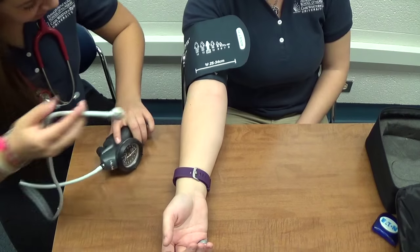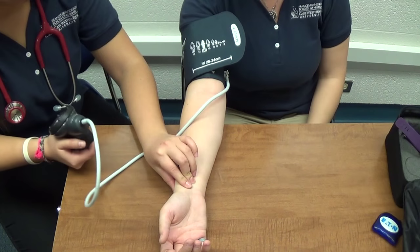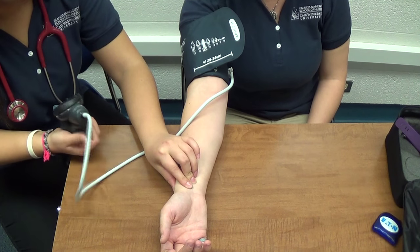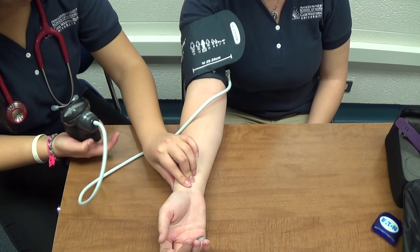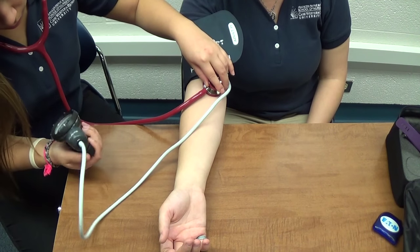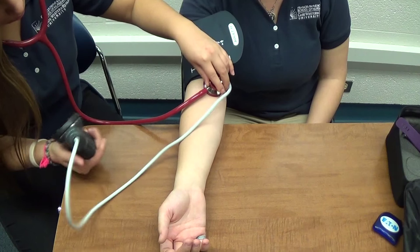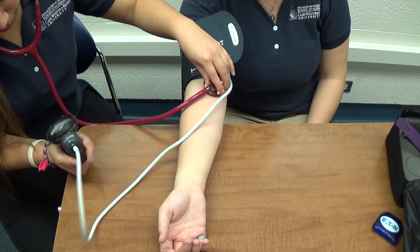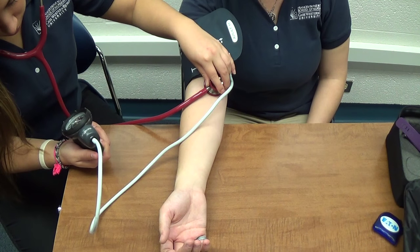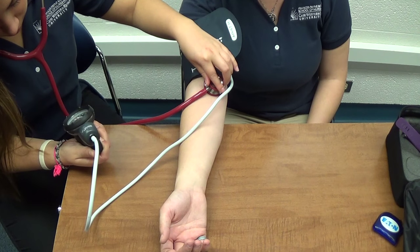Connect the manometer to the cuff. Make sure the needle is on zero. Palpate the radial artery of the right arm and inflate the cuff until you cannot palpate it anymore. Add 30 millimeters of mercury to the measurement where the radial artery palpation disappeared. The new measurement determines how much to inflate the cuff when taking the blood pressure. With the arm resting on the table, place the diaphragm of the stethoscope, or the bell if sounds are too difficult to hear, over the brachial artery. Be certain that the stethoscope is not touching the blood pressure cuff or tubing. Turn the valve counterclockwise to inflate the cuff to the number determined previously. Slowly release the valve by turning clockwise to release the pressure and listen for the first tapping sound, then listen until the tapping sounds disappear. Record the measurement heard at the first tapping sound as systolic and the measurement when they disappeared as diastolic.